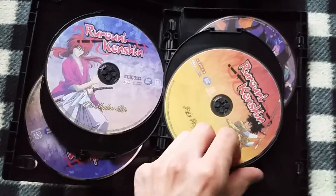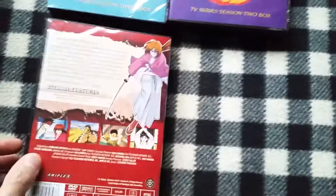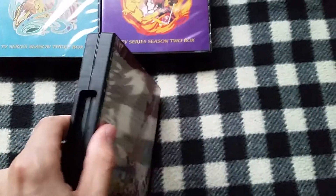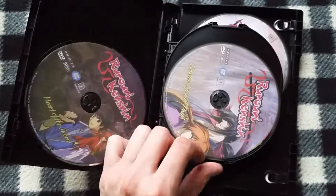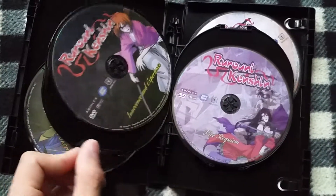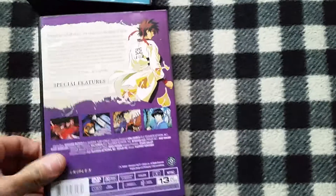And here on the inside you got all the discs. These are all the volume discs, that's why there's so many of them. Let me close them. Here you got Season 2 — pretty cool artwork on them. And then Season 3.